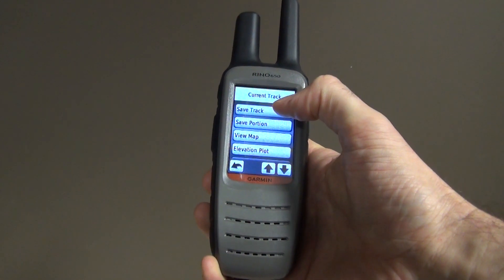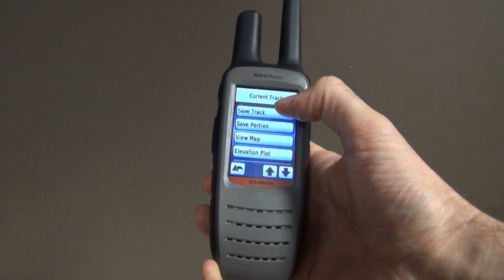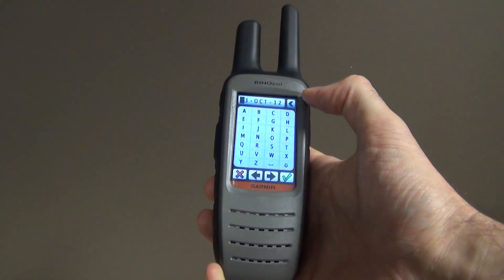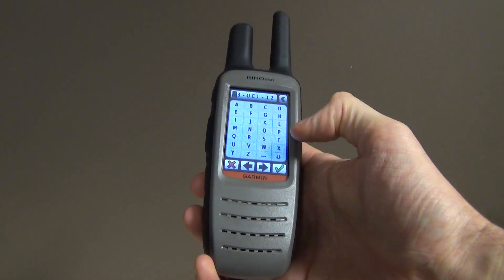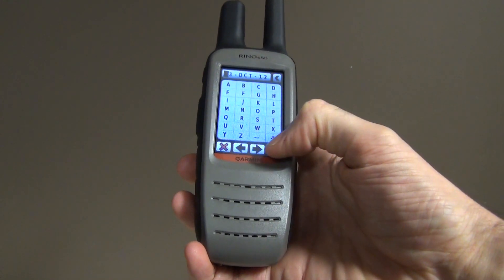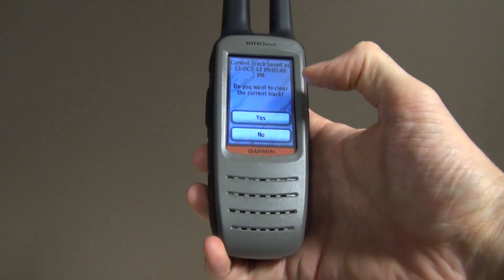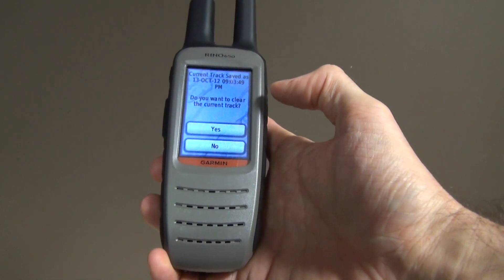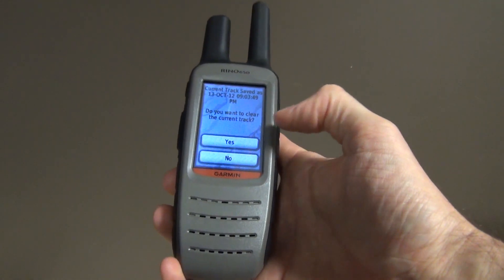You're going to save the actual track because you don't want to lose what was recorded before. It will give a name automatically so you don't have to worry about it — it will be very easy to find. Click on the green tick and it will save the track.